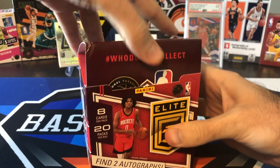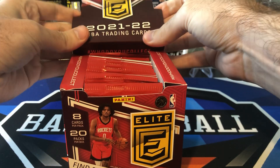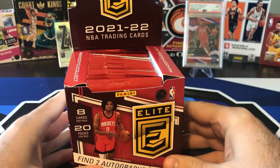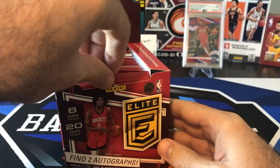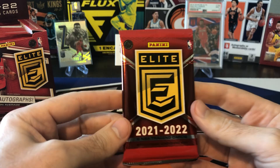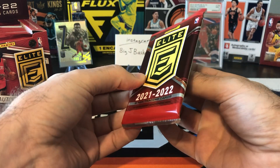We got 20 packs per box, eight cards per pack. The last two years as an online-only release, it was a lot more limited — two rookies per box, serial numbered to 299. Sometimes you'd get some extra ones numbered even less. The rookies now are serial numbered to 999, which shows how much more production they've done this year. But they still kept two autographs per box, so hopefully we can pull some nice autos. The Pen Pals on-card are the ones we're really looking for.